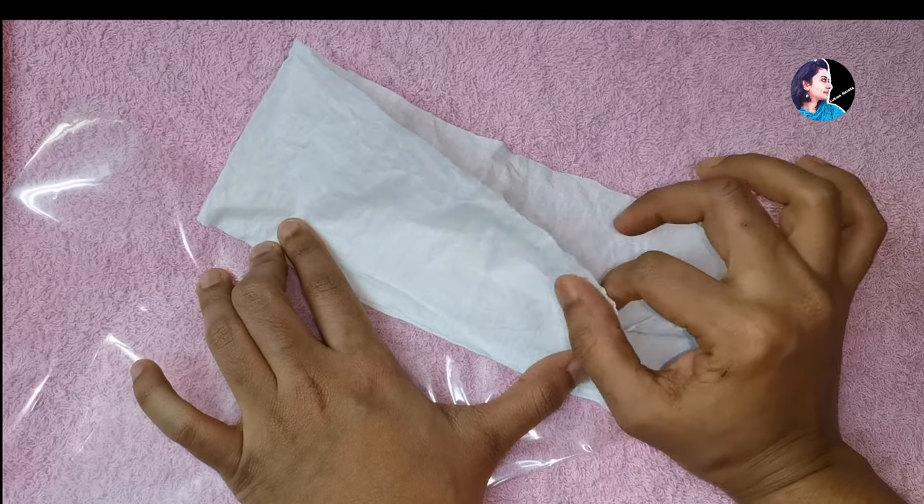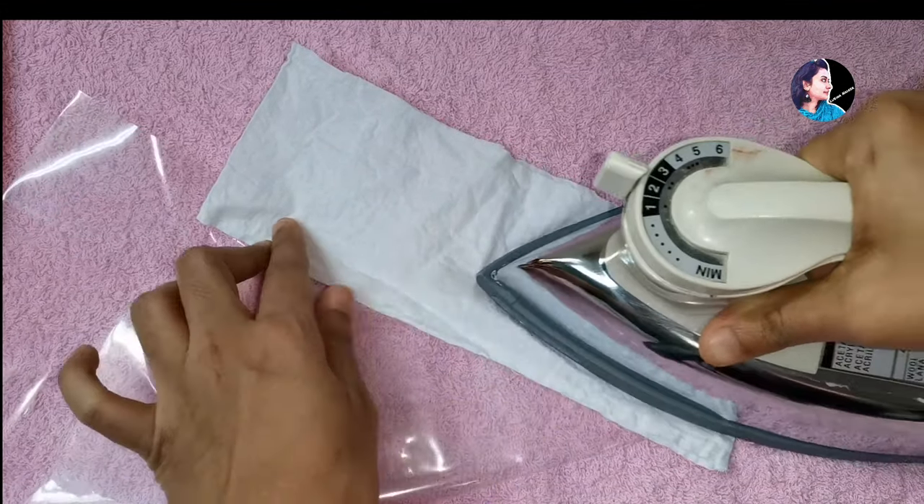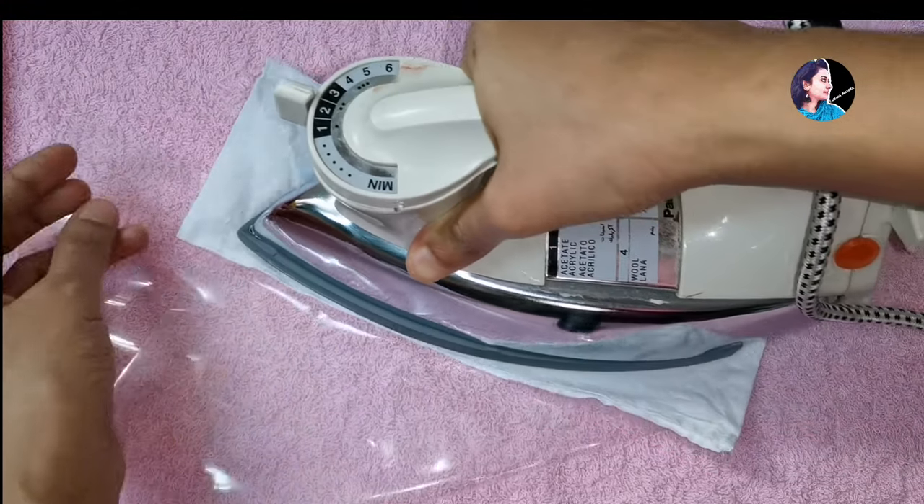I have no idea what I said. I have to put a newspaper on the paper. Now the cloth is done. Then the iron box is made.